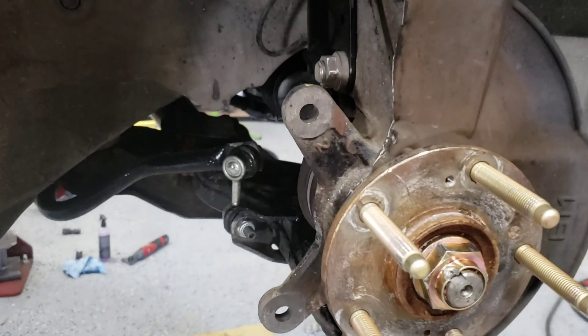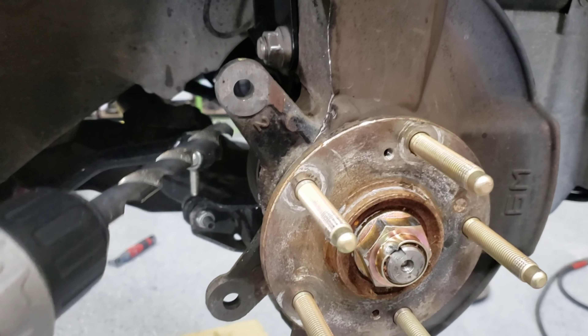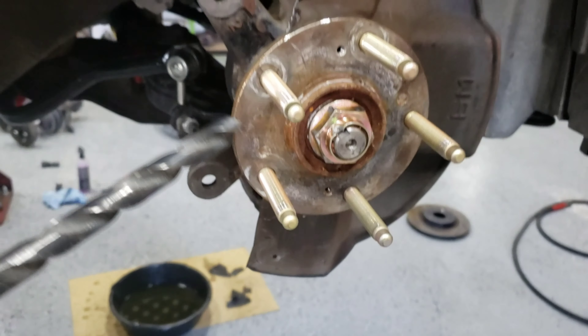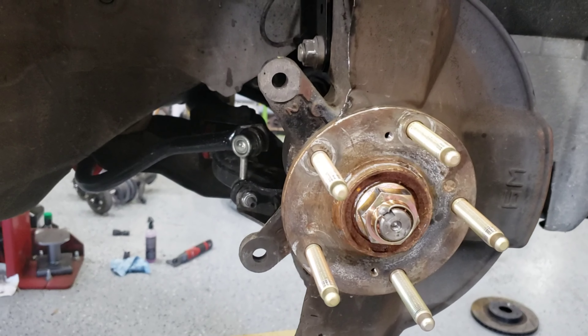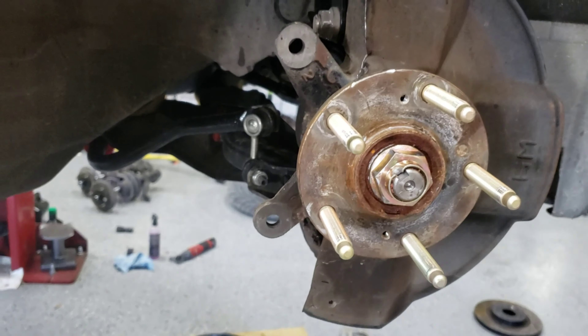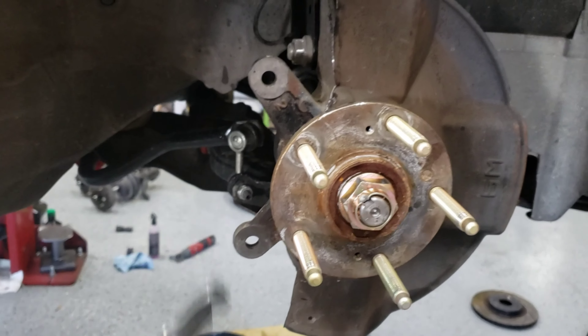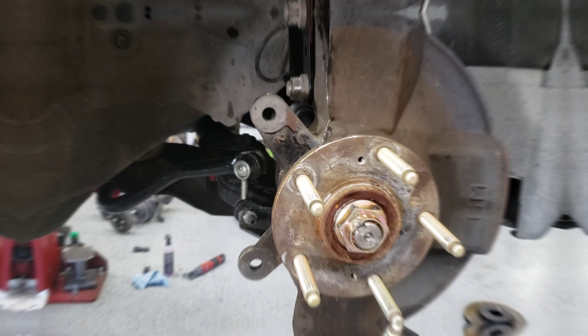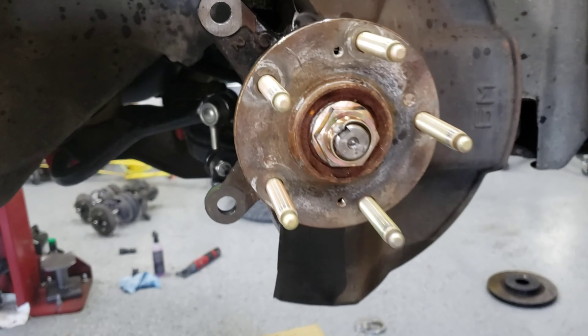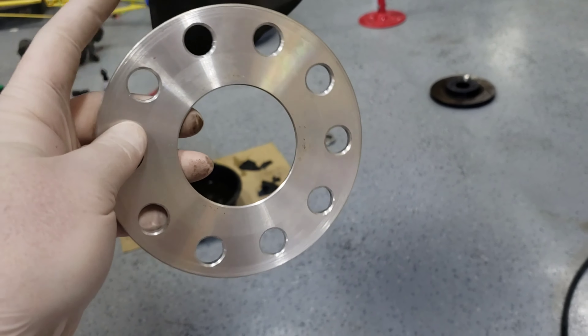Now we're going to drill the knuckle and this hole, starting off with a half-inch bit. Make sure you lubricate as you're drilling and take little breaks, then step up to a nine-sixteenths bit, and you should be able to bolt her on.